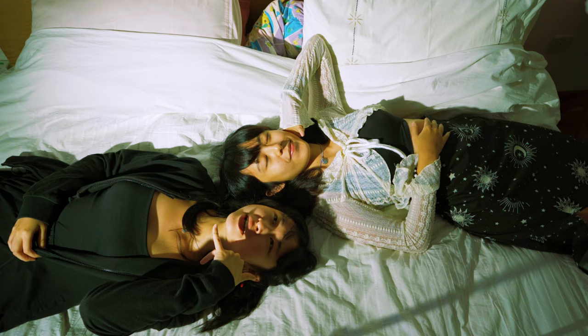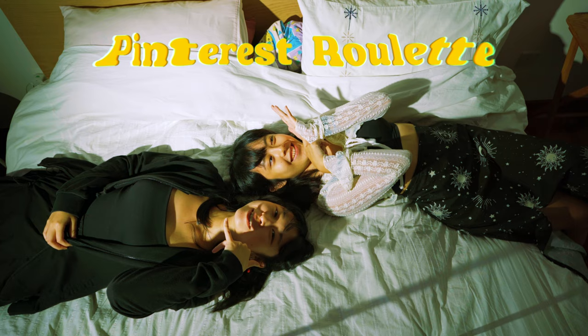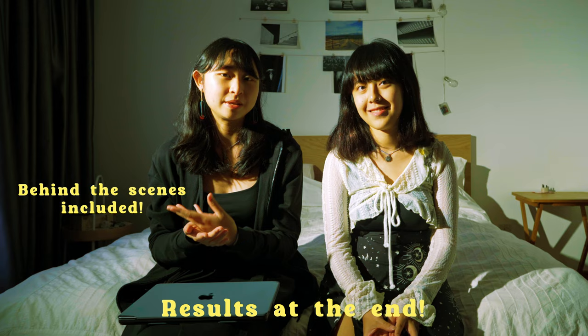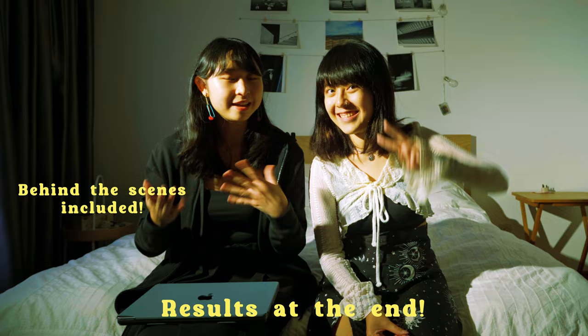Hey Puts, what do you want to play? How about Pinterest Roulette? That's a great idea, let's go. So what Pinterest Roulette is: we're going to search something on Pinterest with our eyes closed, and then whatever we land on, we're going to recreate it. And since Pui Ting, or Puts, is my guest for today, I'm going to give her the honors of scrolling and choosing what we're going to recreate.